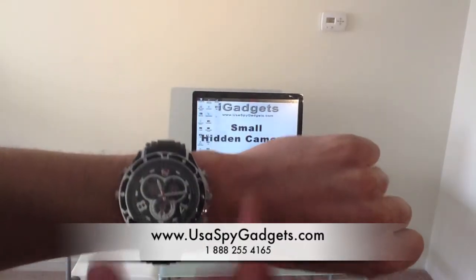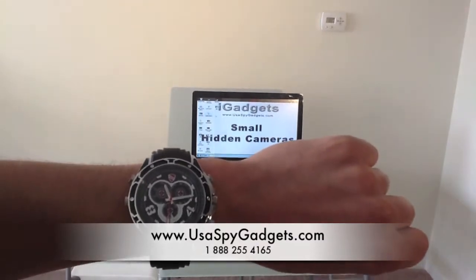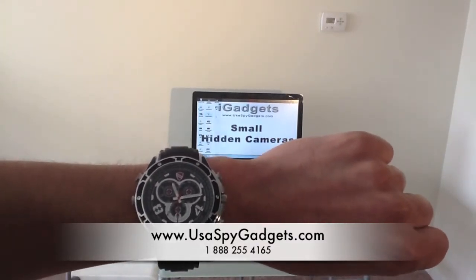Once the watch is recording video, I'm going to press and hold the mode switch for two seconds, and then it's going to turn on the night vision mode. We're going to take a look at the video in a few seconds.